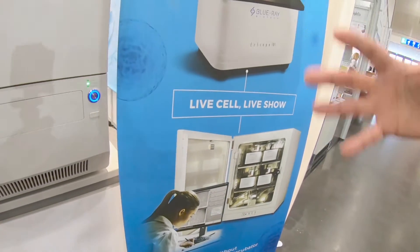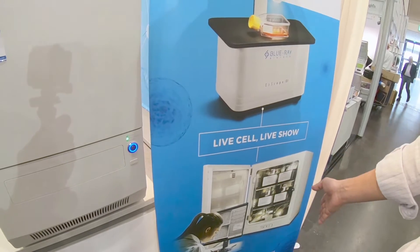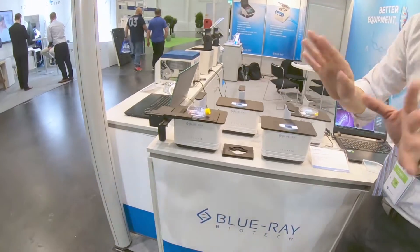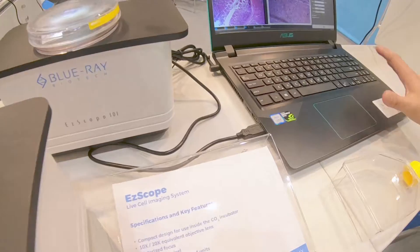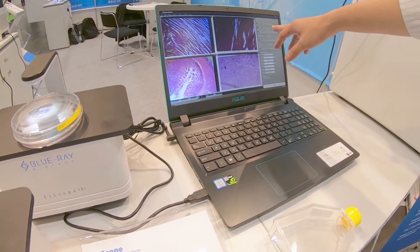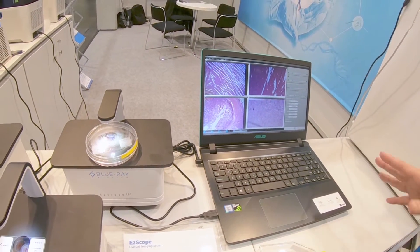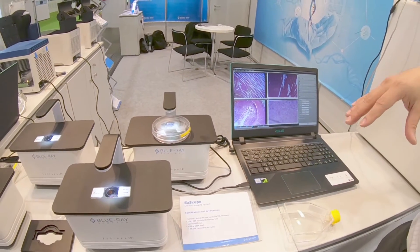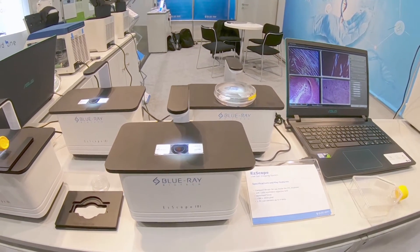As you know, cell culture tests usually have a control group, test group one, test two, and test three. For us, four units use a series connection — not parallel — meaning only one cable is connected and everything is controlled by an outside computer. The customer can adjust the LED intensity, focus, or exposure. We also have auto exposure, and you can capture images or do time-lapse video.